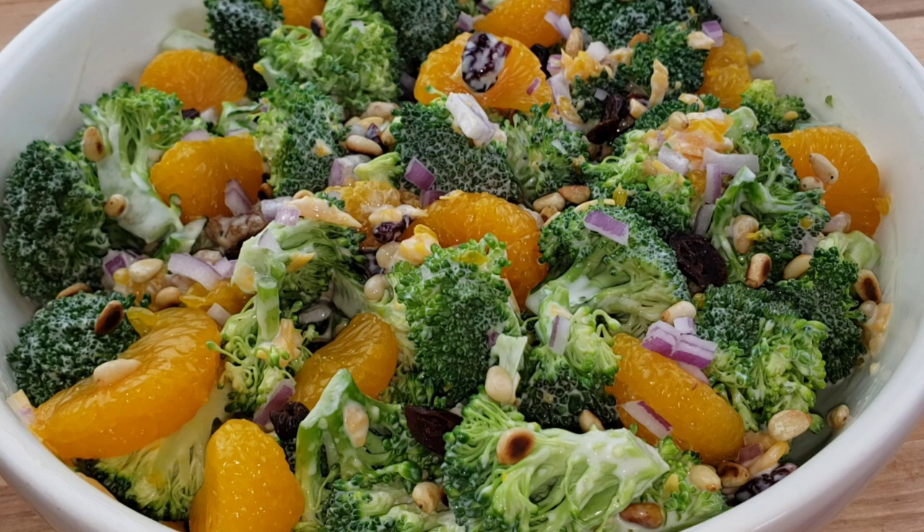Hello everybody, this is We from Mama We's Kitchen. I hope you are having a great day. Today we are going to be making broccoli salad. Broccoli salad is a popular dish beloved for its crunch, flavor, and health benefits. It's a versatile dish that can be made with a wide range of ingredients. This salad features fresh broccoli florets, diced red onion, dried cranberries, walnuts, and pine nuts, all tossed in a creamy dressing made with mayonnaise, sour cream, and white wine vinegar.